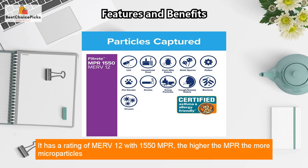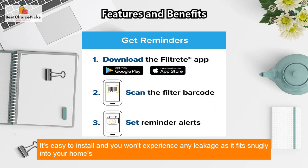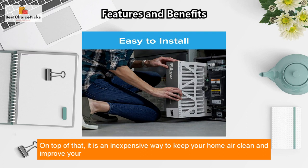It has a rating of MERV 12 with 1550 MPR. The higher the MPR, the more micro particles it will capture from the air passing through it. It's easy to install and you won't experience any leakage, as it fits snugly into your home's HVAC system. Plus, it's easy to replace and takes only a couple of minutes.